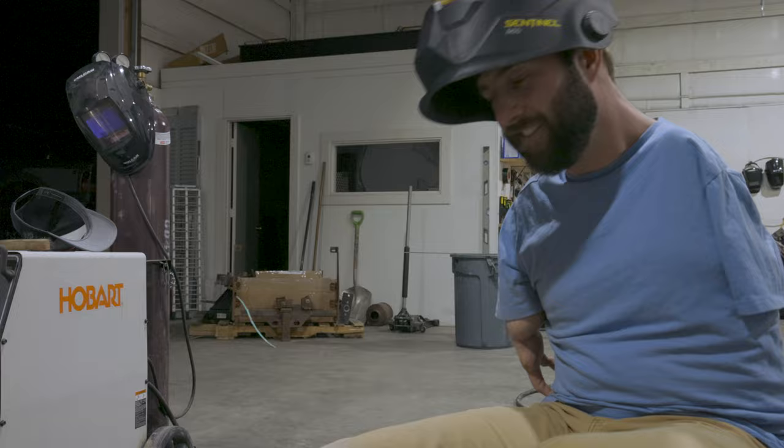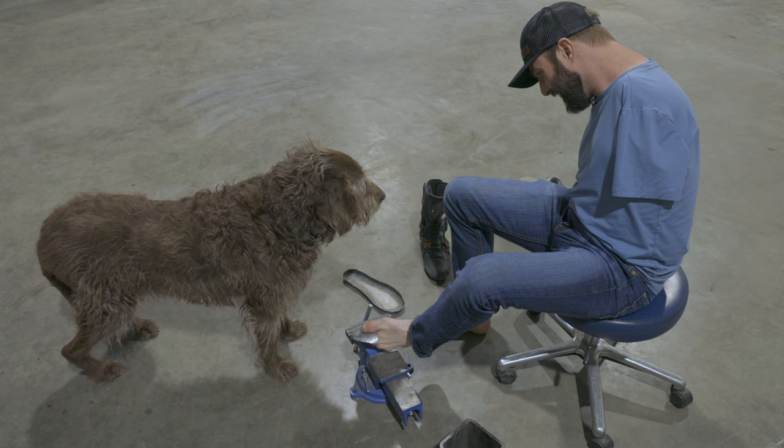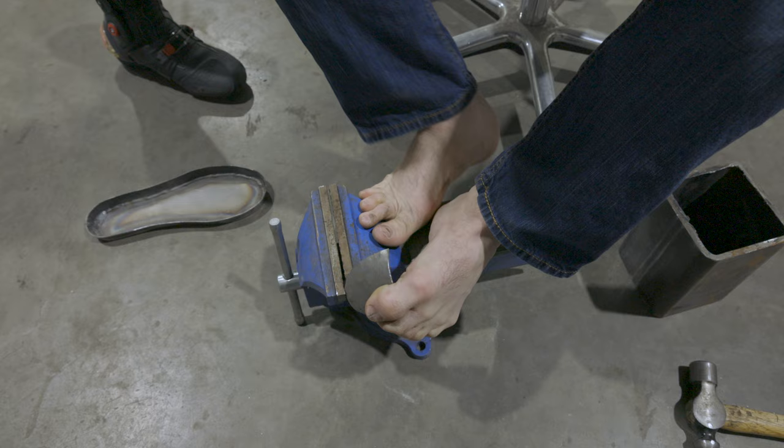I didn't even have a sandbag to hammer this into, so I just took the toe and put it on top of a blanket and with a ball-peen hammer, I hammered it into most of the shape. Then in a vise, I pulled the bottom corner in and continued hammering that into the blanket to get it to roll and form.